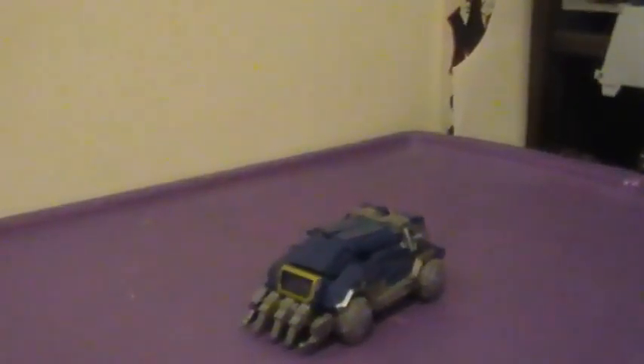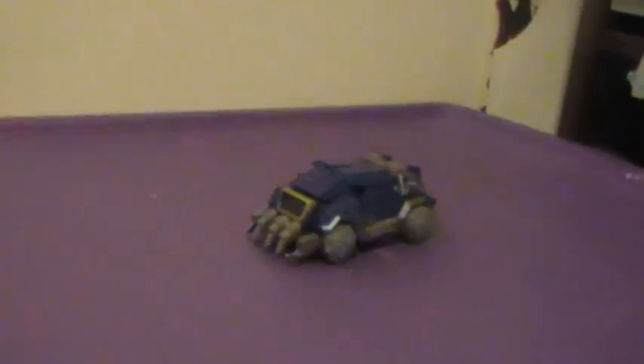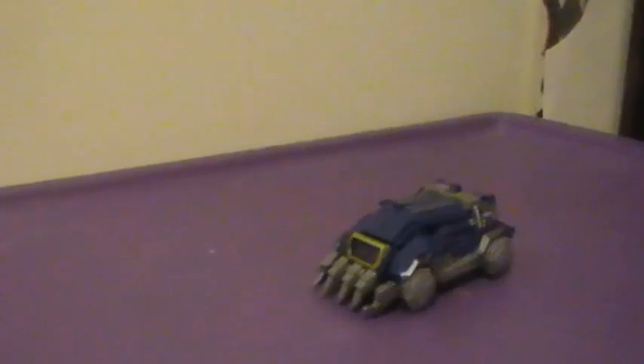Hey guys, welcome back to another video review. This time we're going to be taking a look at Transformers Generations War for Cybertron Deluxe Class Soundwave.